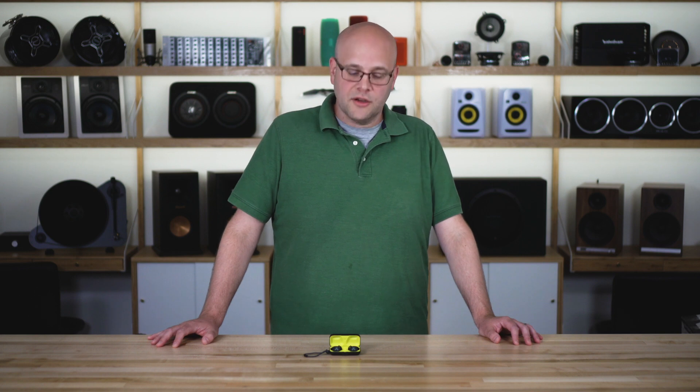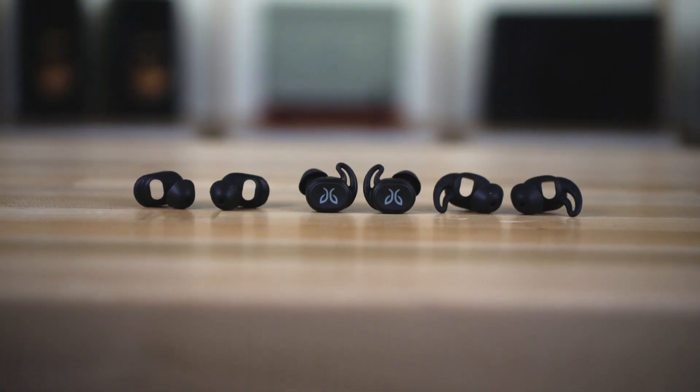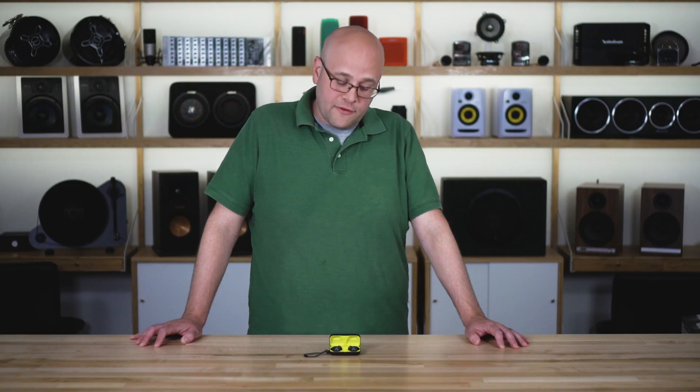Jaybird's main claim to fame has always been their fit, and you're still getting that with these. You get three sizes of ear tips. The two larger sizes have their famous wing tips that'll secure them to your ears. Our director of internet marketing, Jay, is a long-time runner. He tells me he does about 30 miles a week on the treadmill using Jaybird headphones, and he's been a Jaybird fan for about as long as they've been making headphones — a lot because of that fit.